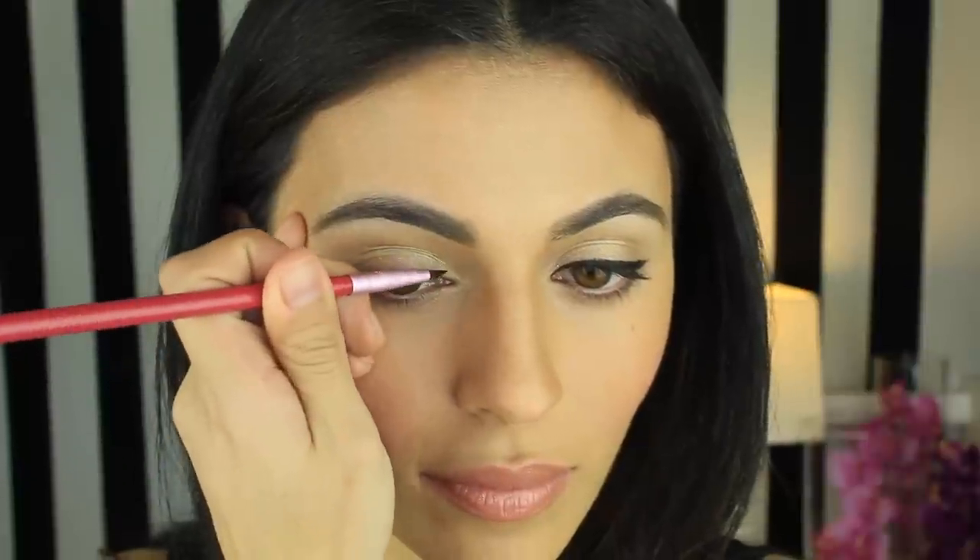Now I'm going to do the same thing on the other side but with my Sigma E5 brush. This is a pointed eyeliner brush and it's just a matter of preference when it comes to which brush you want to use. Personally, I like them both.